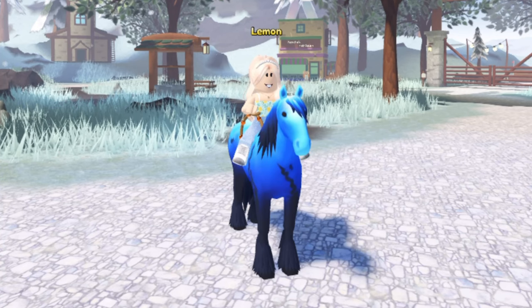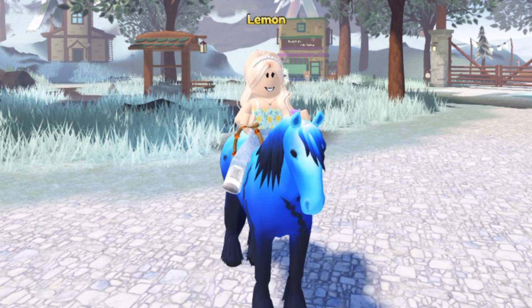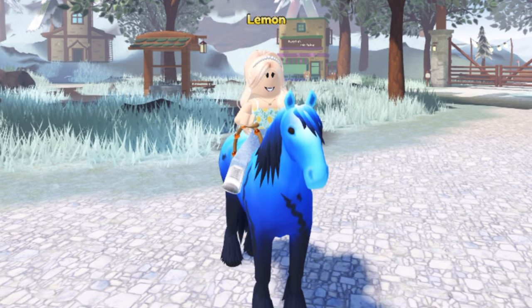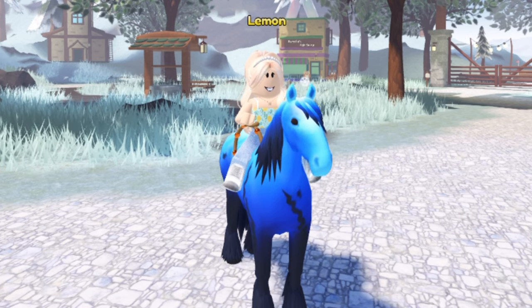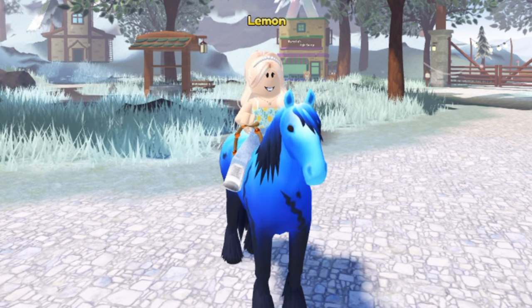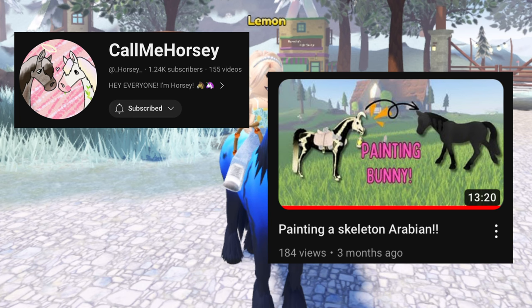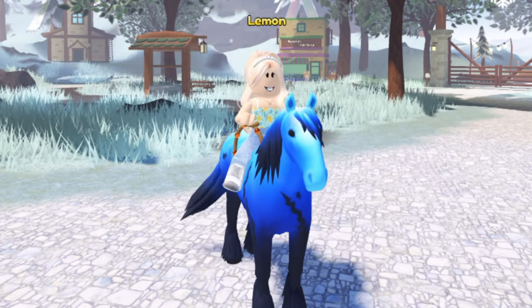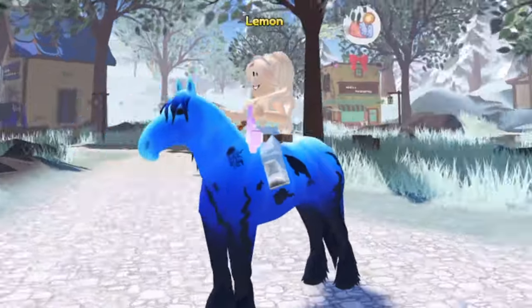Hey guys, it's Lemon here and welcome back to another Wild Horse Islands video. This is my first video of 2024 and we're doing something new — starting a new little series where I paint Wild Horse Islands event horses on real-life model horses. This video was inspired by Call Me Horsey's video where she painted a skeleton Arabian onto a horse. It looked like so much fun and she did an amazing job, so credits to her — go check out her channel. First up, we're going to be doing the Deep Sea Clydesdale.